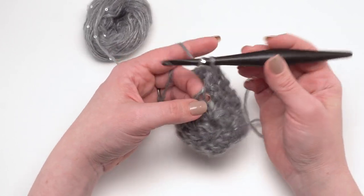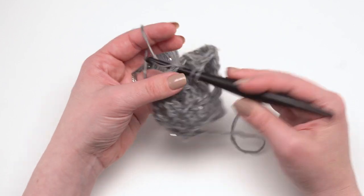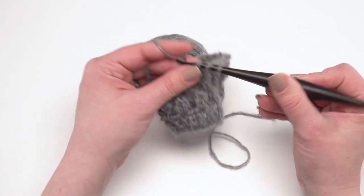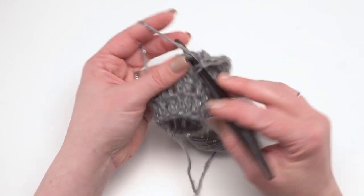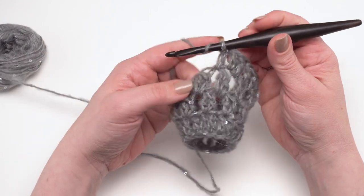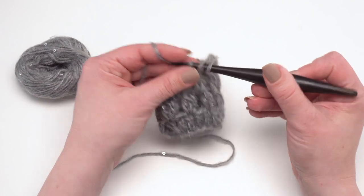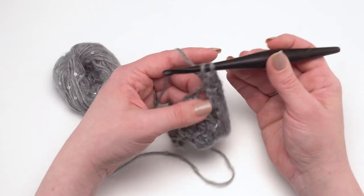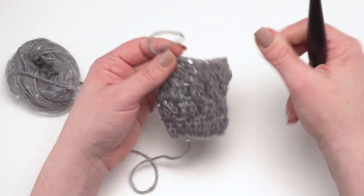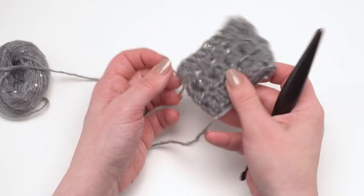Make sure you have the same number of stitches as you had in round one so you haven't increased or decreased, and you'll have a beautiful finished cowl. When you get to the end of this round, join to the first stitch and break your yarn. Then weave in your ends. It's kind of addictive — just making double crochet, sometimes you don't want to stop — but that is our last round: double crochet all the way around, join, break the yarn, all done.